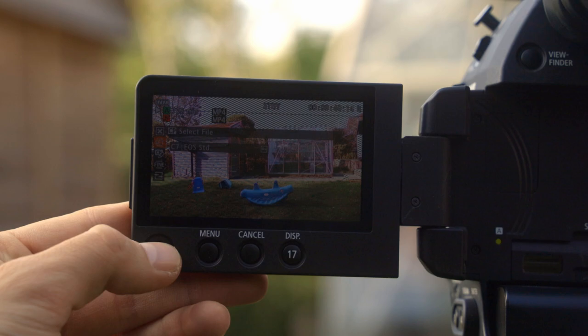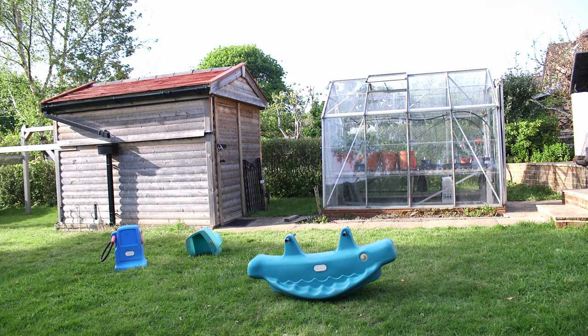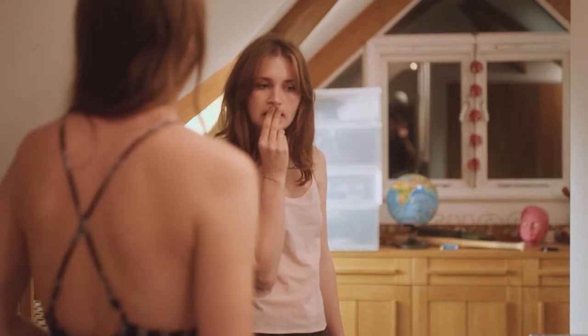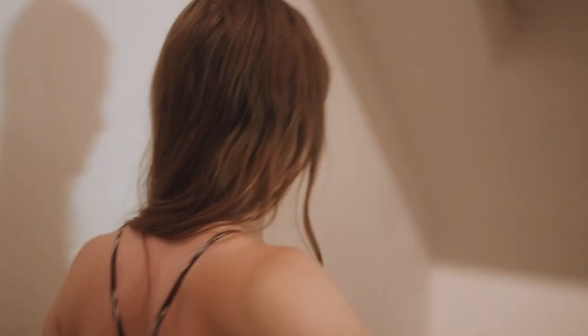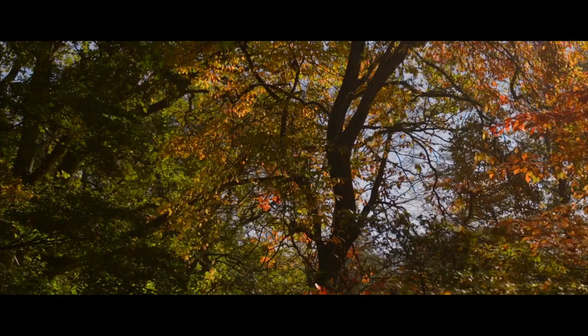The C100 Mark II has several different shooting profiles, but only two of them are worth using. Really, use C-Log — unless you absolutely cannot grade your footage, in which case you can use the wide DR profile. But even if all you're going to do is slightly drop the shadows and bump the saturation, I'd still use C-Log just for the extra control. Even when filming conferences where colour correction for a two-hour video only takes five minutes, I still use C-Log. Put the C100 Mark II in C-Log and leave it that way.